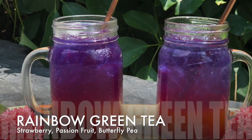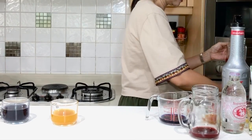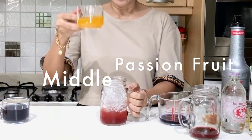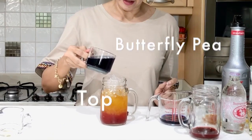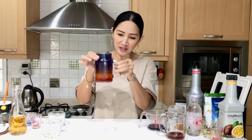Let's start with our green tea drink. The strawberry is the base — put a little bit of ice, stir it in, then add more ice. Now let's add our second layer — the passion fruit — and stir it in. Final touch: the blue butterfly pea layer on top. Rainbow fruit tea using green tea as base — three-tone.